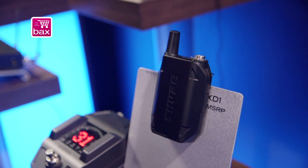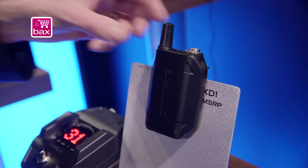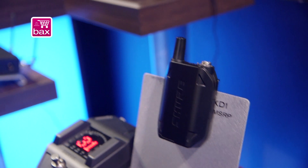Our transmitters are incredibly durable, and our body pack receiver is made with very durable metal.